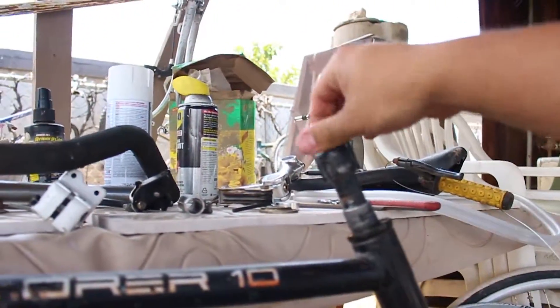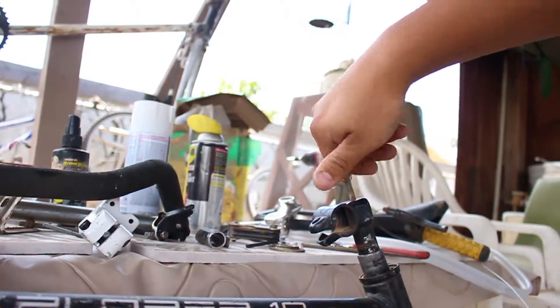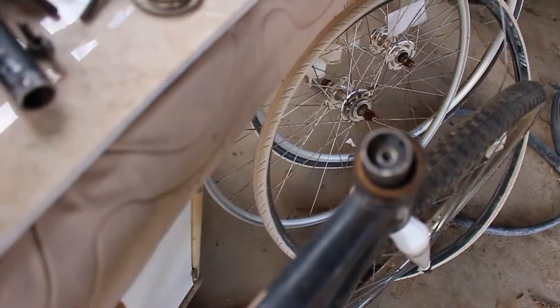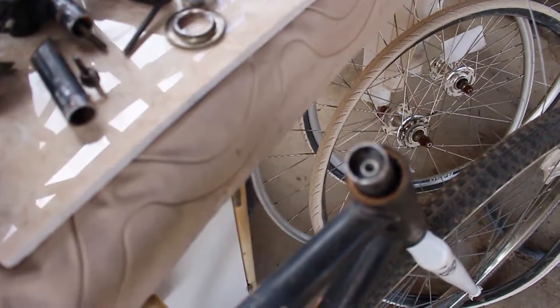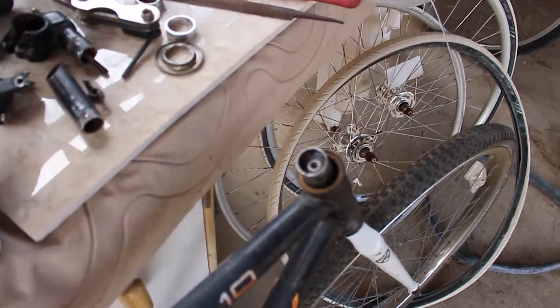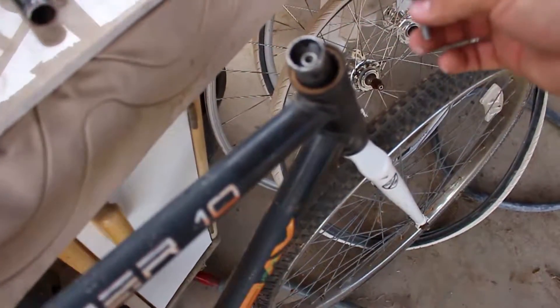So what I did — you guys might laugh at this. Some of these new headsets come with this inner piece already inside, which I can't take out. It's for one of these things you put on the headset. I haven't been able to take it out because I already put it in there for my old bike — I had a fixie and ended up not using it anymore, so I took it apart and I have it for this build now.